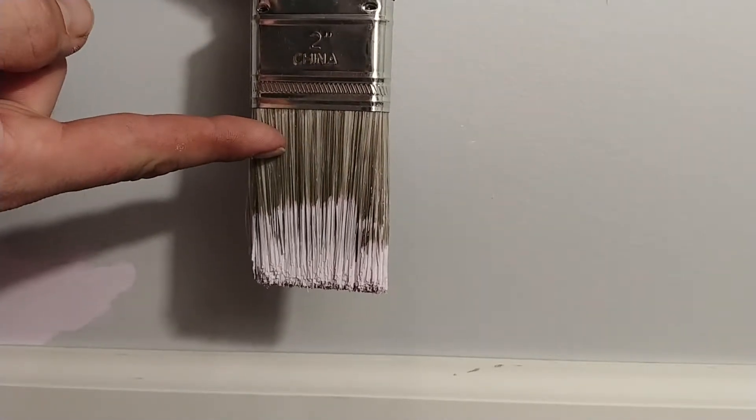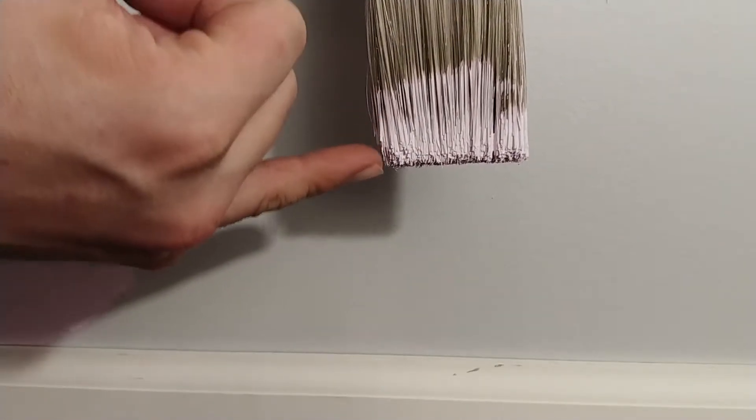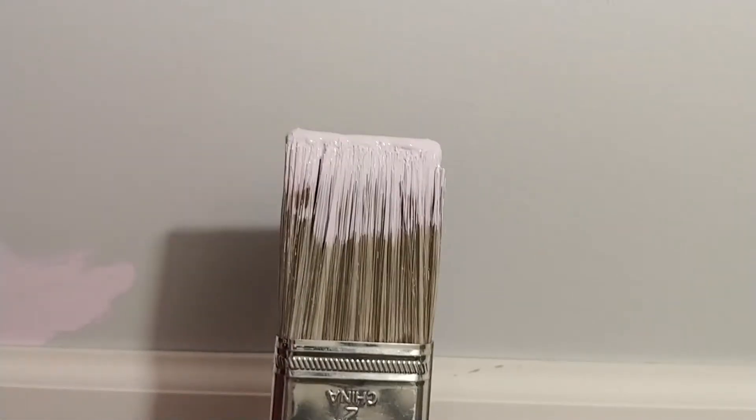Okay guys, first off a couple little tips. The first thing that I see a lot of people do is when they paint with a paintbrush they dip it into their bucket way too deep, consistently, and just slosh it all over — that's just going to make a mess. What you really want to do is dip just the bottom portion of the brush. You can kind of see where it's more of a solid pink-purple that I'm painting with — that is about how much you want to dip it into the bucket. So when you're painting you just want to do a small dip and brush off the excess.